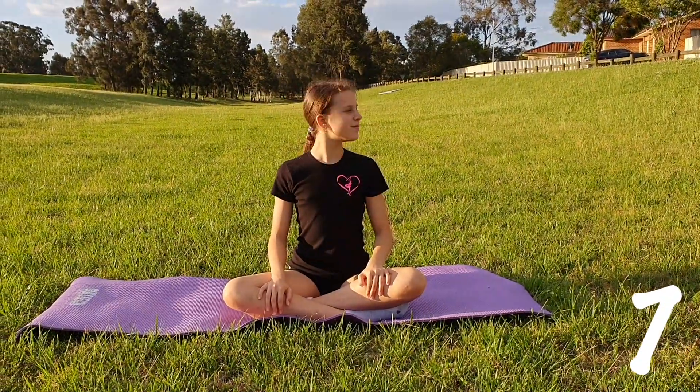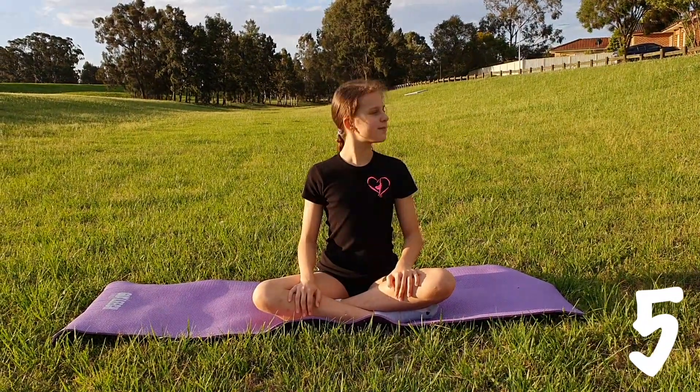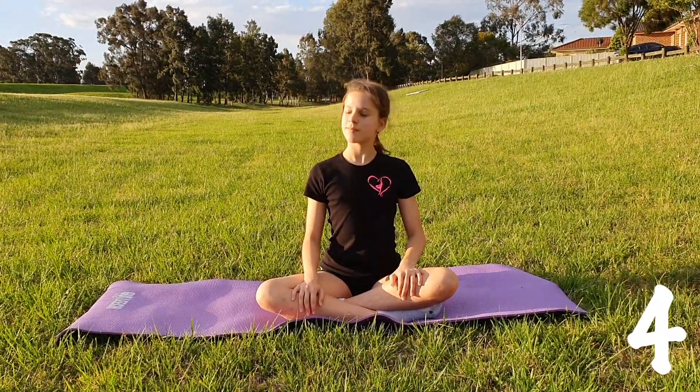Start off by moving your head from left to right, ensuring that you are overemphasizing the motion but not completing the movement with an excessive amount of force.